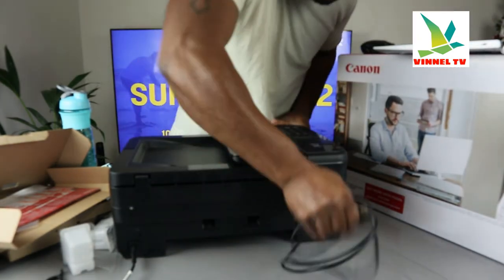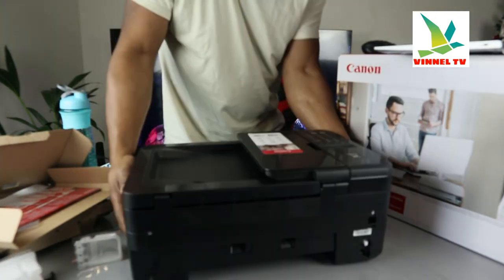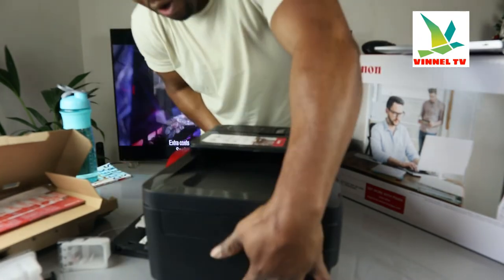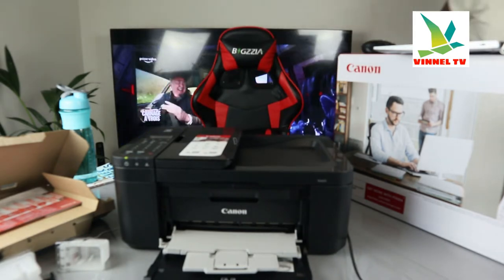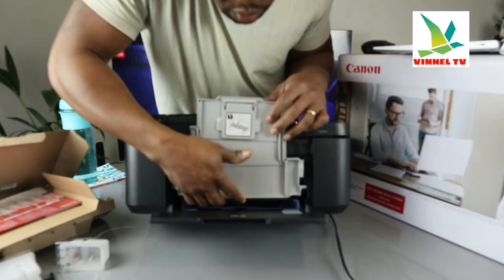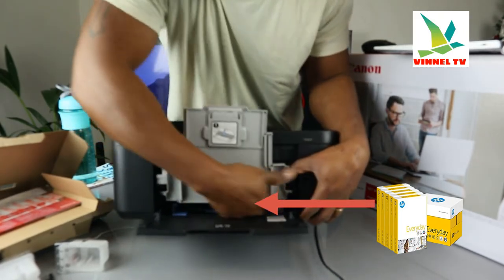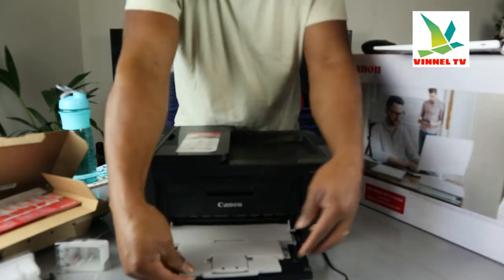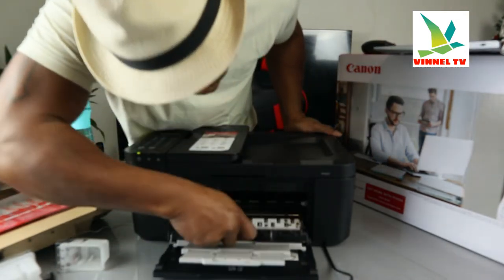Just stick this end in here and the laptop recognizes it. This is the automatic document feeder. Here is the front paper tray — you load paper of various sizes right here and adjust it with the holder. You can load four-by-six, A4, and various other sizes; just need to adjust it. Once adjusted, make sure you bring the flat cover down.